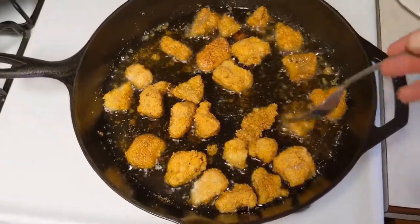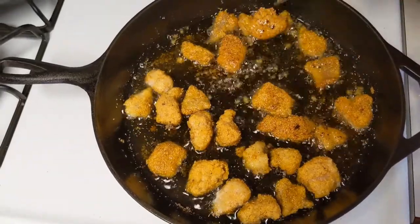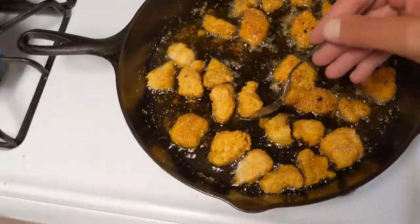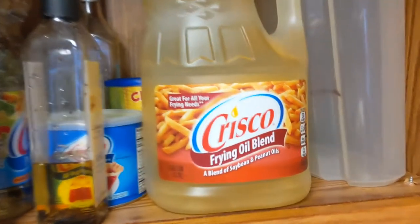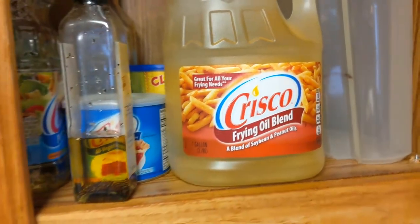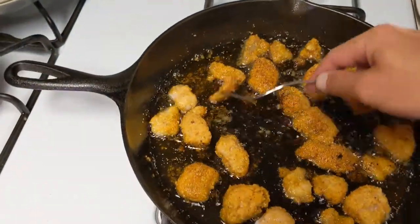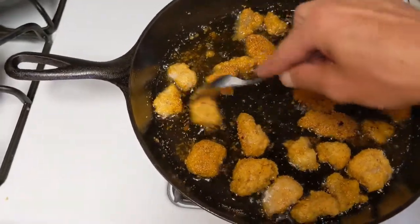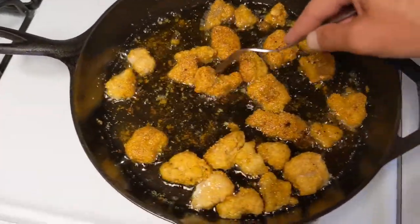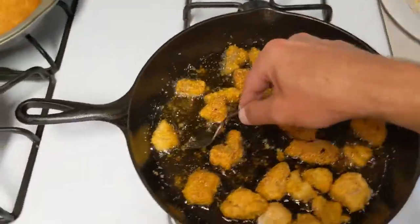Real simple here guys: clean up your fish, dip it in the batter, put it in the pan. We're using Crisco frying blend — soybean and peanut oil for our oil today. Got the good old cast iron out.